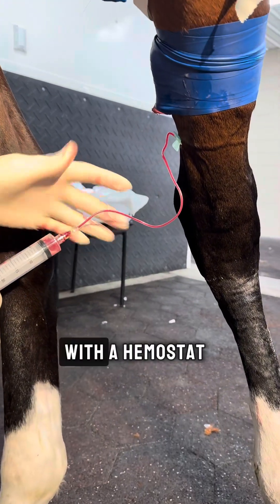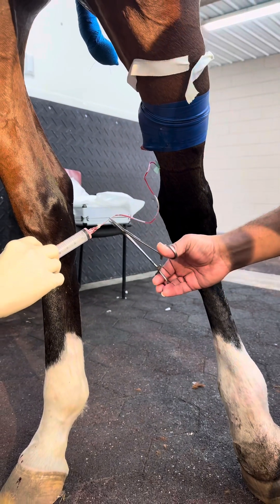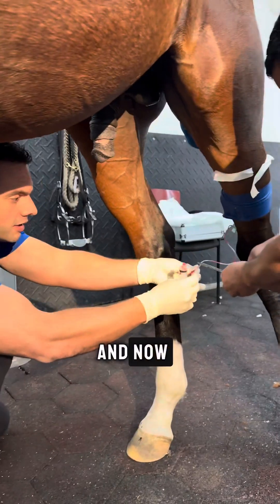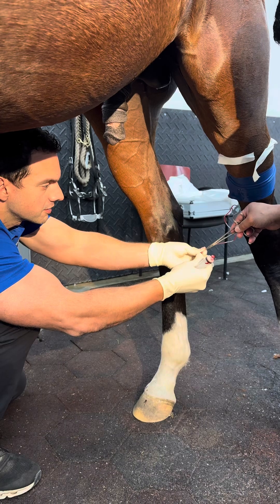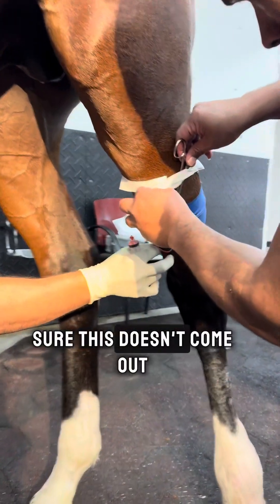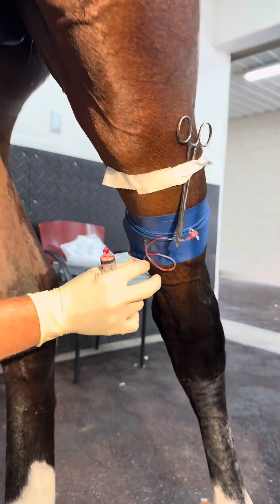Now my assistant is going to clamp it with the hemostat. It's going to go right there — I'm going to make sure this doesn't come out. Perfect.